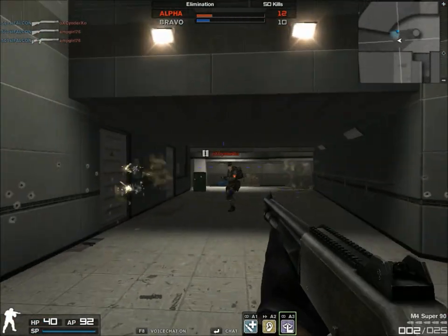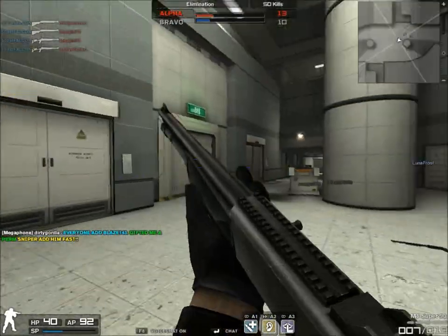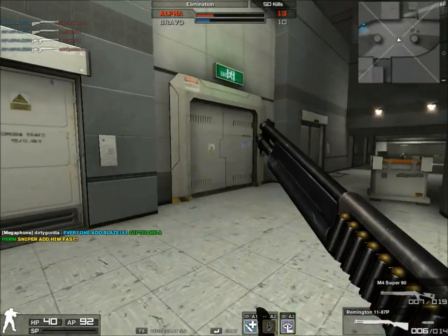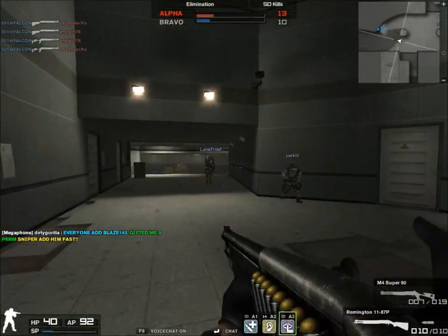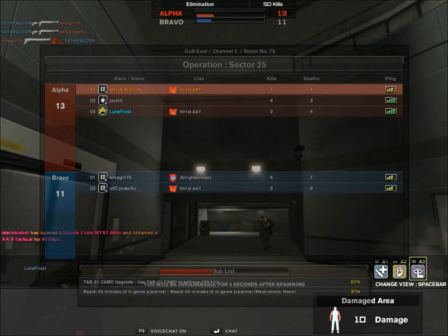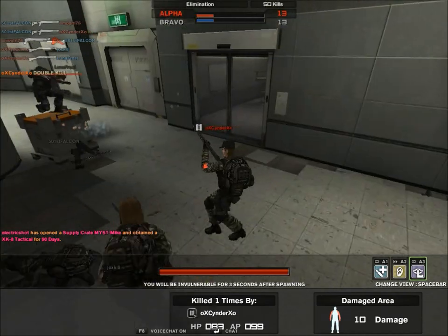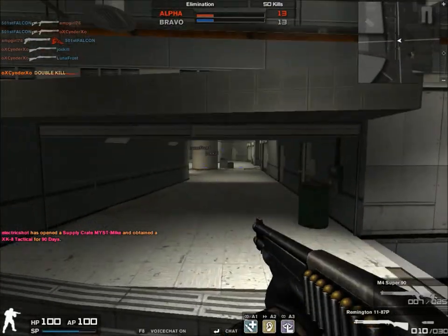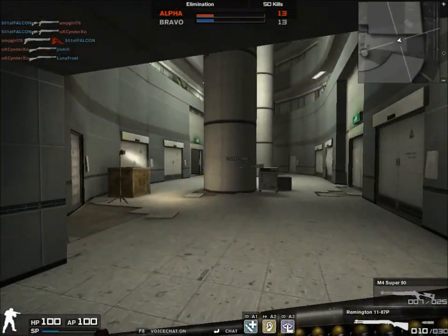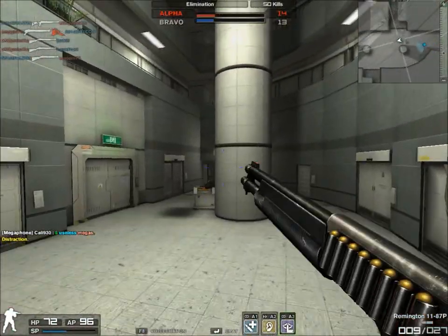One thing about the Super 90 that the Remington doesn't have is that the Super 90 is fully automatic, but the Remington is semi. But even though it's semi, it still technically fires faster because the recoil recovery is way, way better. Even though it's the same recoil stat, the rate of fire is effectively faster. It's kind of strange that they would say it has the same rate of fire and same everything but damage.